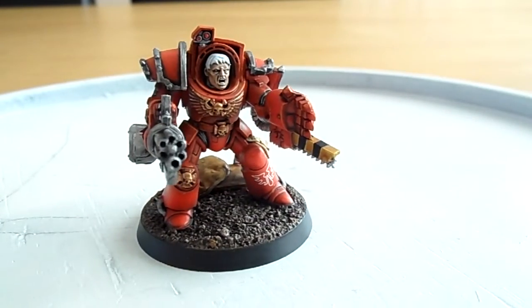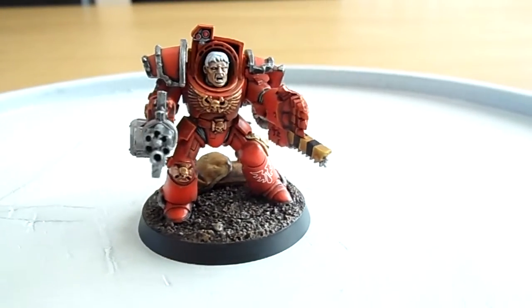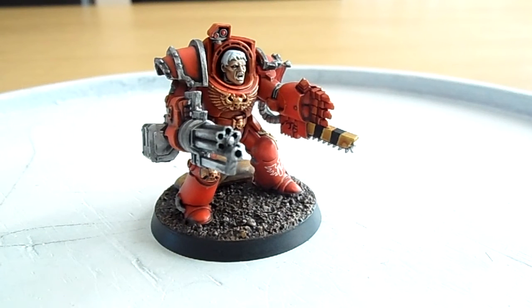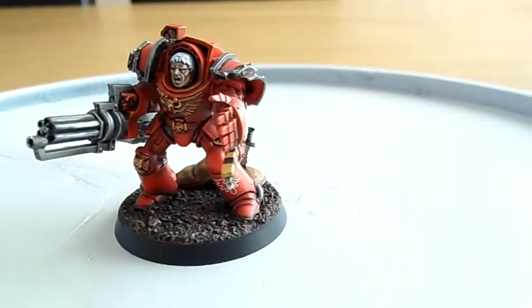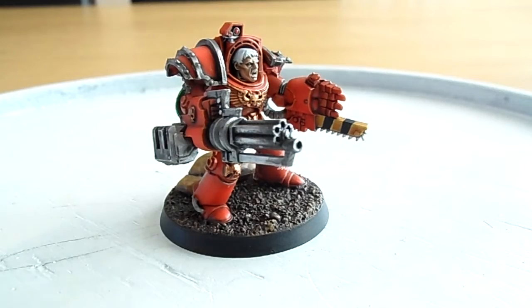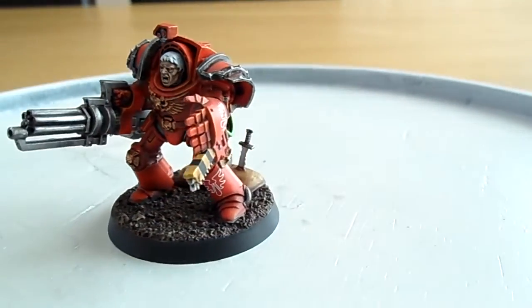Hi guys, I have a terminator in front of me from a squad of terminators that I've got. I have to say a huge thank you to Mac for giving me these — it was a really nice gesture. I went to his house, we were working on the custodes, and at the end of the day he just handed me a brand new sealed box of terminators. He also gave me some pre-heresy shoulder pauldrons as well.